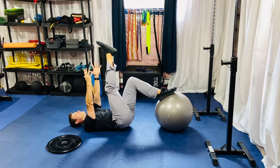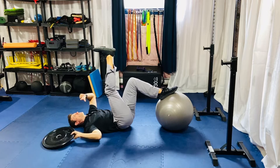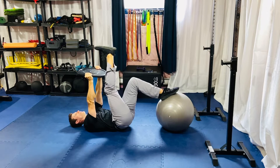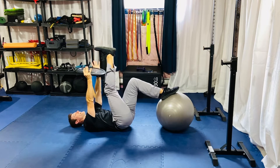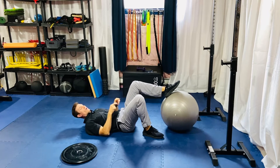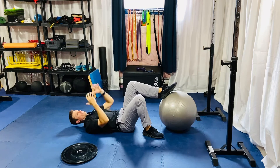If you feel you can do it, go ahead and add a reach. And if you feel you can add some load to that reach, go for it. The key is keeping those lower ribs down to the ground — so even with the reach, I'm reaching my shoulders towards the sky but my lower ribs are staying down. That is your ball single leg bridge iso hold, or with a reach, or even a loaded reach.